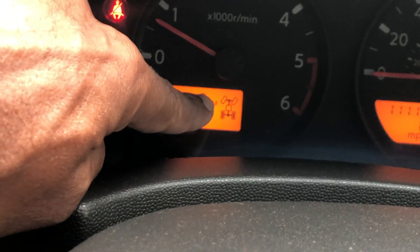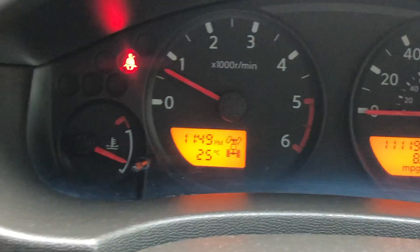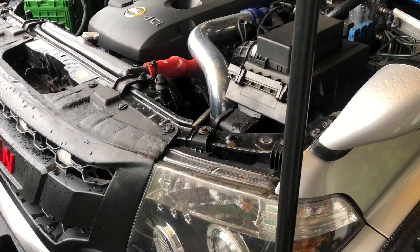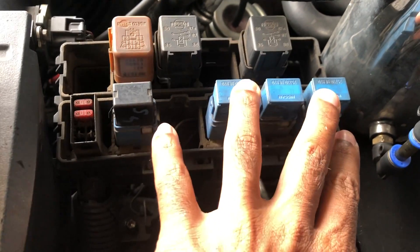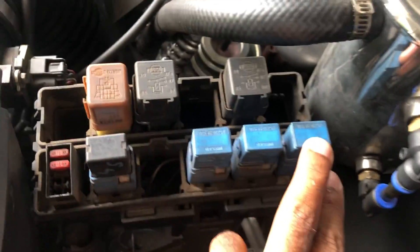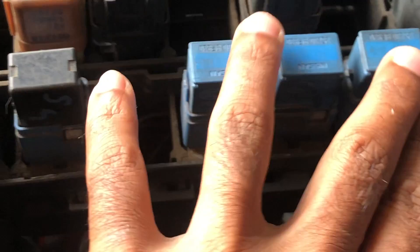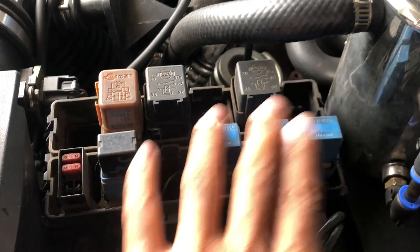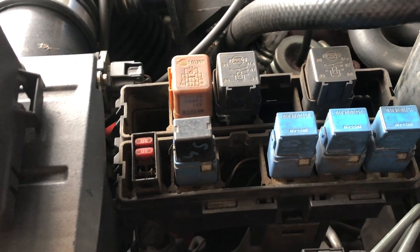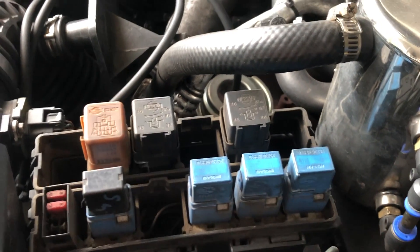Thank you very much guys. If you have any questions, post in the comments and I'll reply. Now let me show you the fuse box that controls the four wheels. These are the three relays I was talking about — you need to remove them and check their continuity and functionality. If there is good connectivity on these three relays, leave them and move to the next level, which is underneath the gearbox.